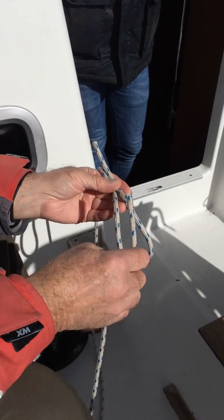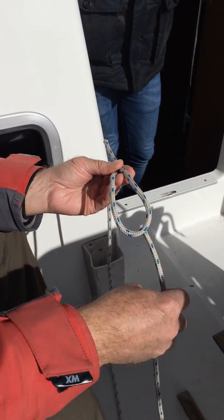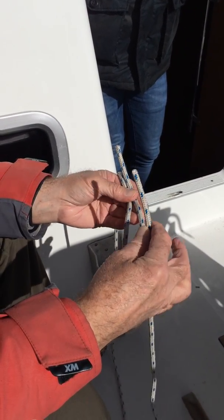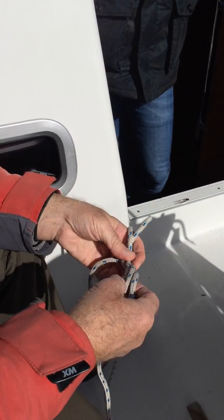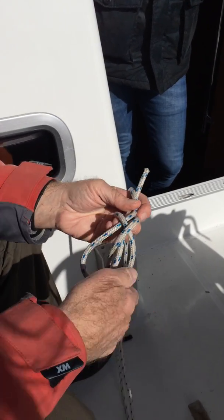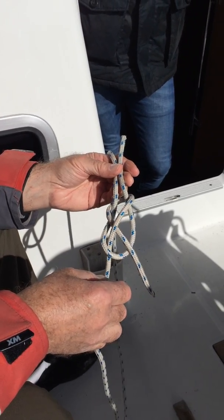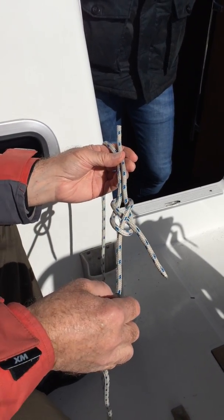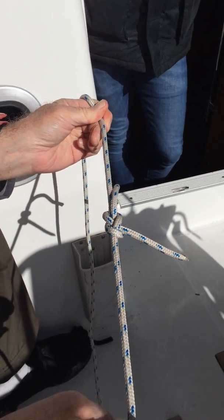So we start off with that; it's got a long end and a short end. The other rope that joins onto it goes up through the bight, over the top, round the back, and then under itself. So you can see that's the sheet bend. If we then pull it tight, that's the sheet bend.